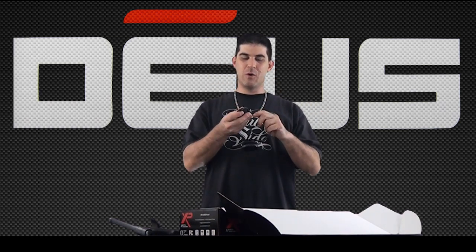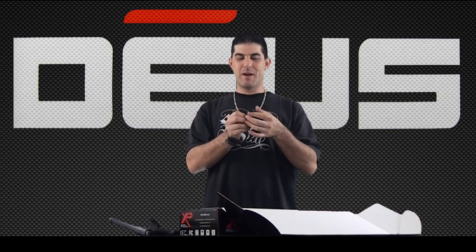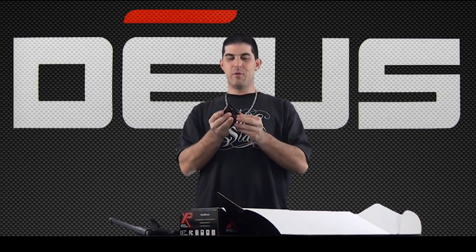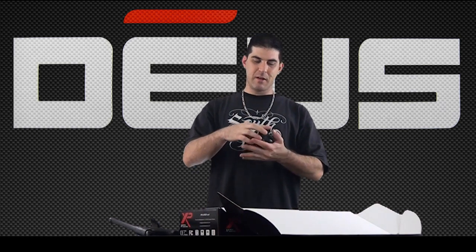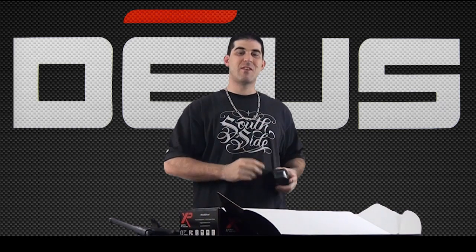Look how easily and quickly these fold down. Got one bend right there, one bend right there, and they fold in the middle like that. It's as simple as that. Put them back in your case — they're protected. We'll put these off to the side and get into the rest of the box.